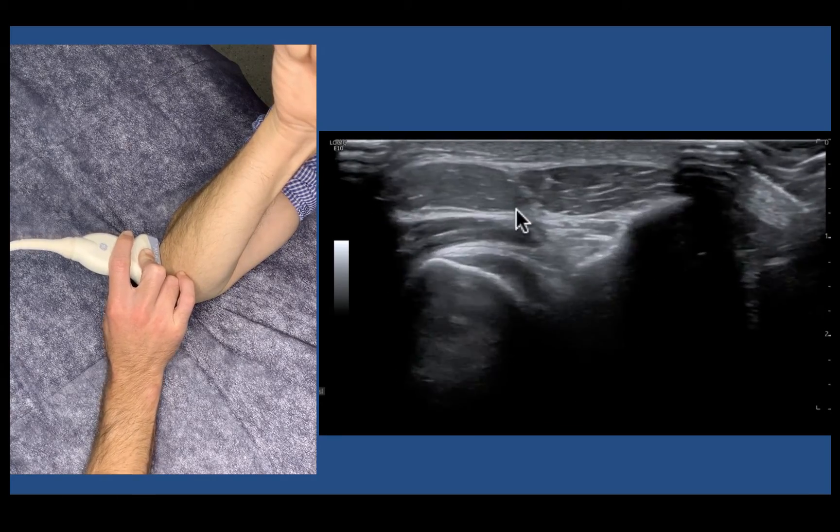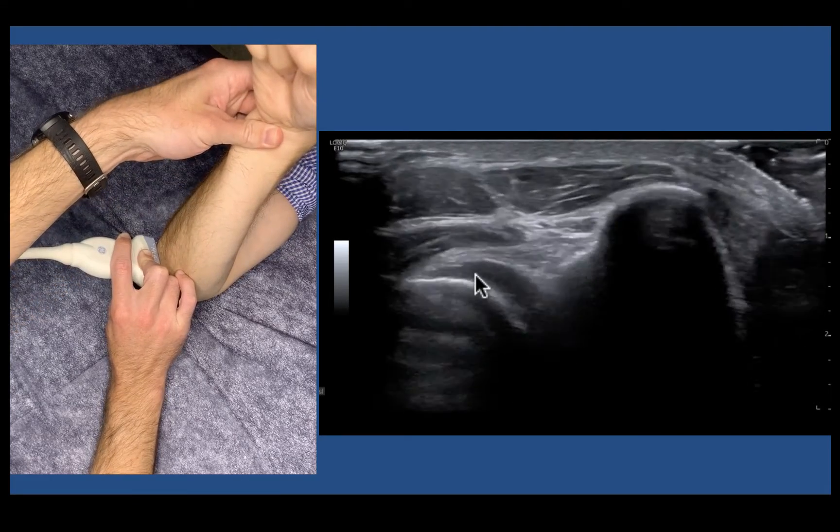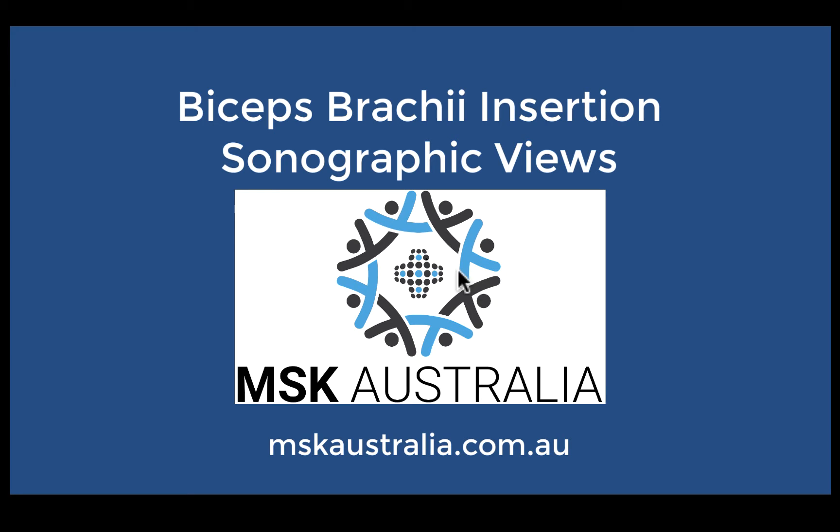As we fan through — fan up and down — to some degree we can differentiate the heads, but it's nowhere near as nice. It's slightly underwhelming, but you can see enthesis-based pathology. I hope this explanation has helped, and I hope you can add these scan techniques to your assessment and identify single head injuries of the biceps brachii tendon.